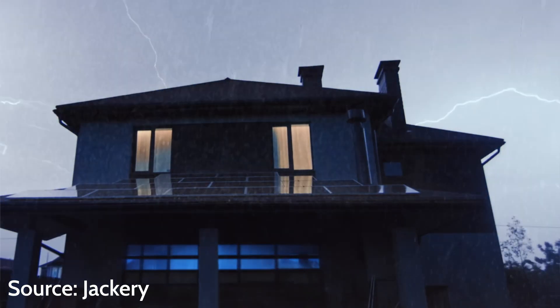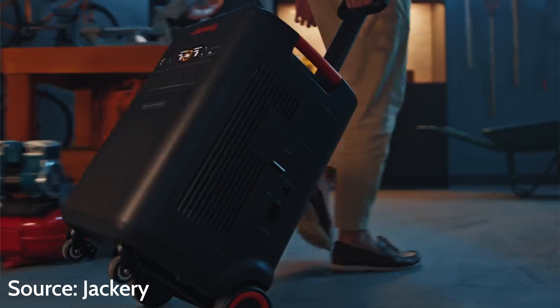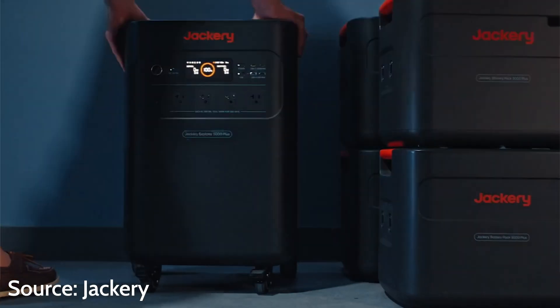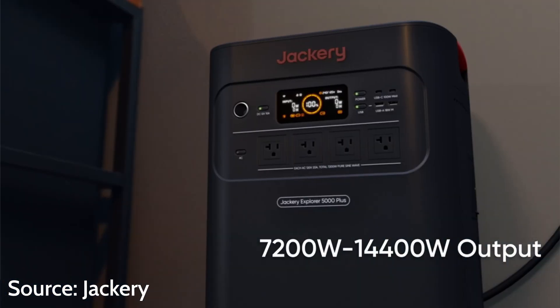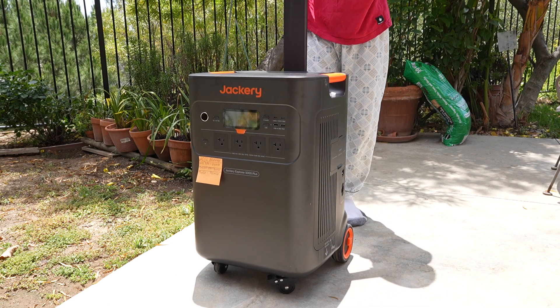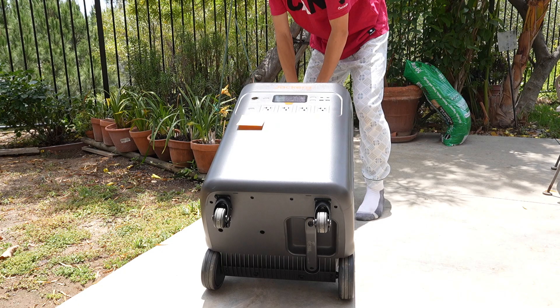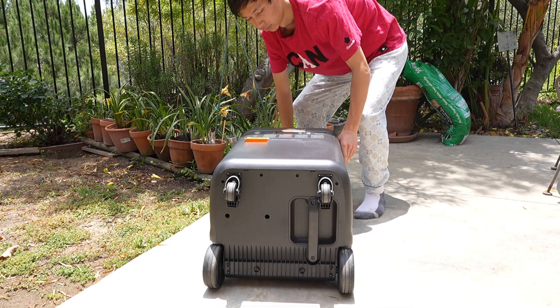The Jackery Explorer 5000+ weighs 130 pounds with a sleek modern design. It has solid casters on the rear and rotating casters on the front side with brakes for ease of portability. You're able to lay the battery down on the ground completely, but keep in mind that there has to be airflow on all sides in order to keep the battery at the correct temperature and prevent its performance from degrading very fast.